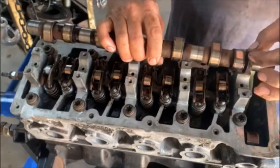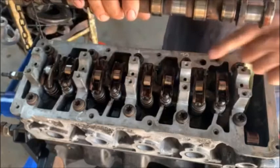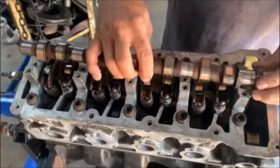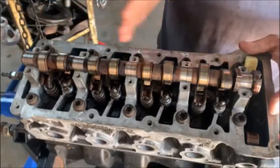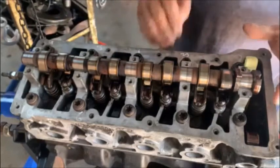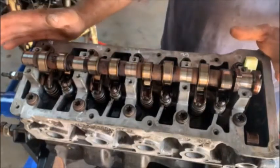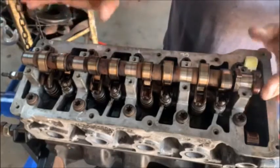Luckily Ford gave us a pin there to do that — and that little pin to verify it is correct. Make sure you've got oil in there. And that's how the cam will go in. Now we've got to slowly tighten all of those. If you don't do it like this, when the cylinder head is on and your pistons are on top, you will bend your valves. So make sure it's in this position and start tightening it down slowly.